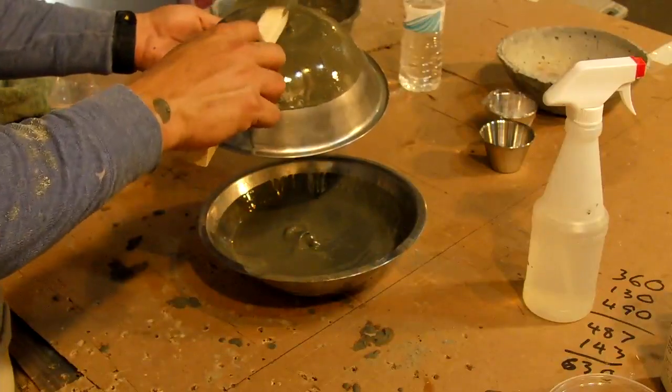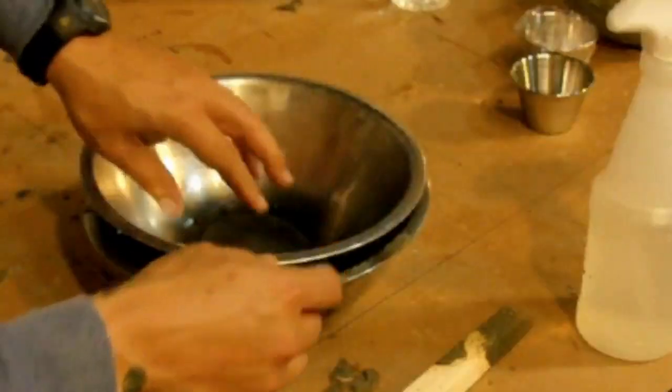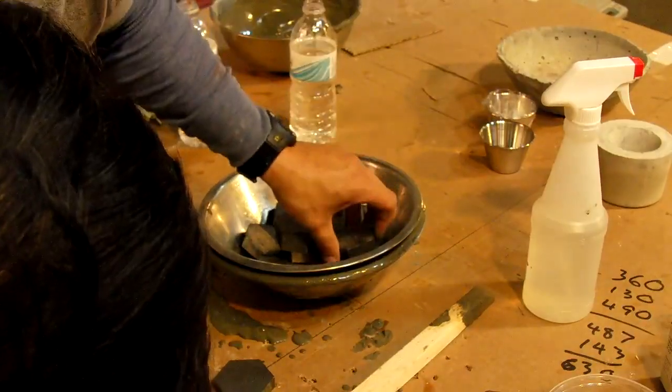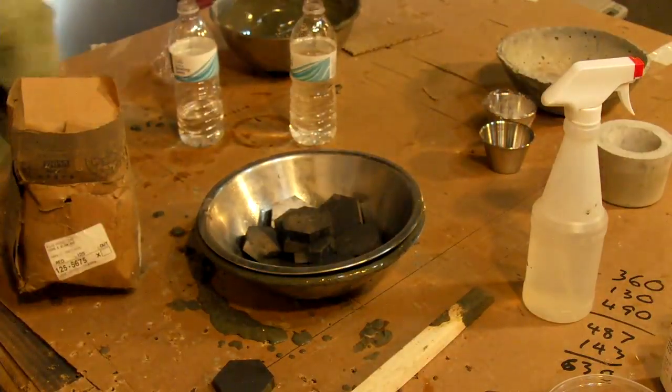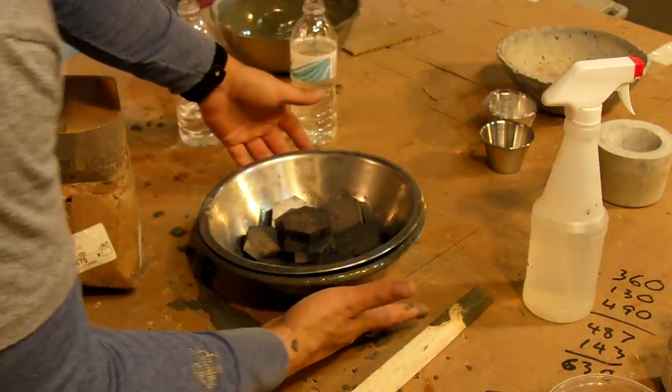We're going to work kind of fast. You want to flip this over and then press it down — you want to overflow it. When you let this cure, you want to do it in a place that doesn't have air conditioning, and you definitely don't want to set it out in the sun, because you want it to cure at its natural rate.